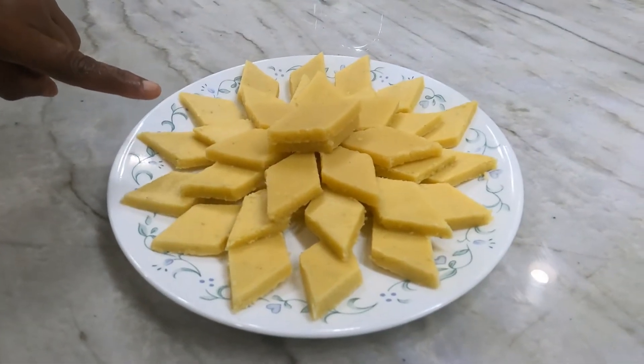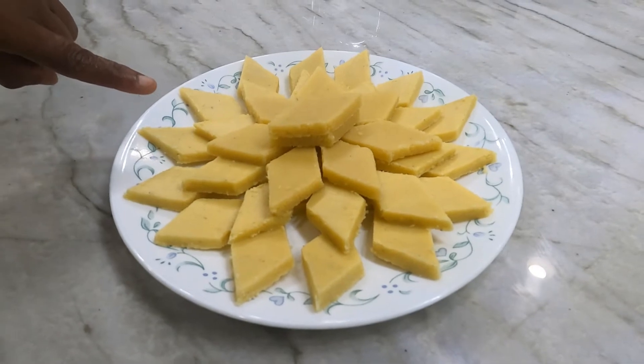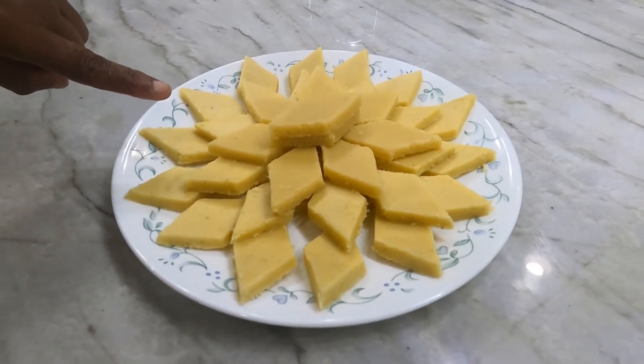Now the almond katlis are ready to serve. If you like this recipe, please subscribe to my channel. Thank you.